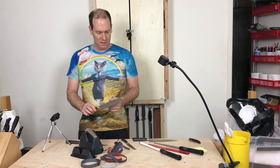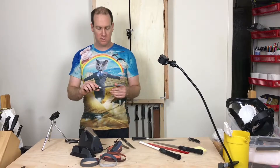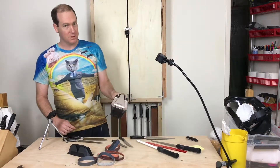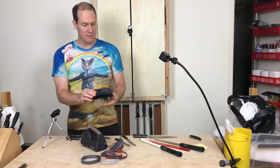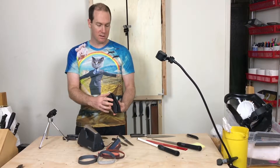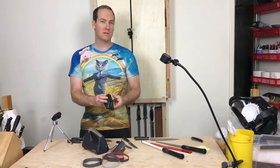So the knives I'm using — I'll explain a little bit more — but they're used JA Henkels knives that I bought from a Goodwill. And what I'll be using to sharpen is a Work Sharp Culinary. I'm going to be using the accessory guides. They have a Western and an Eastern, and this defines the bevel. Western is 20 degrees — 10 degrees on each side. Eastern is 8 degrees on each side, for 16 degrees total.